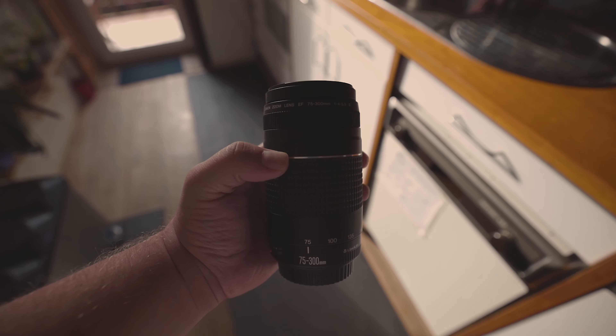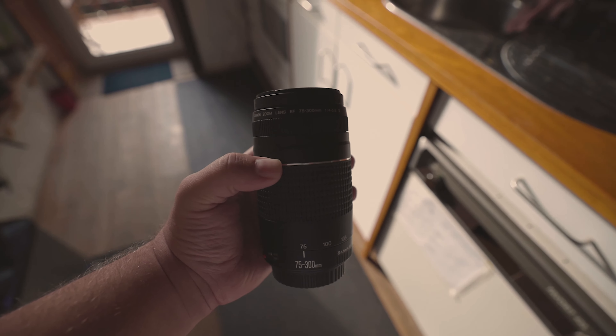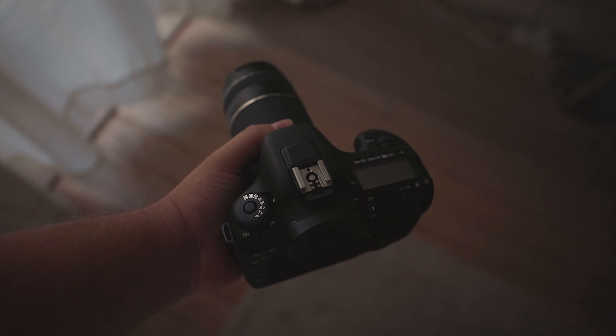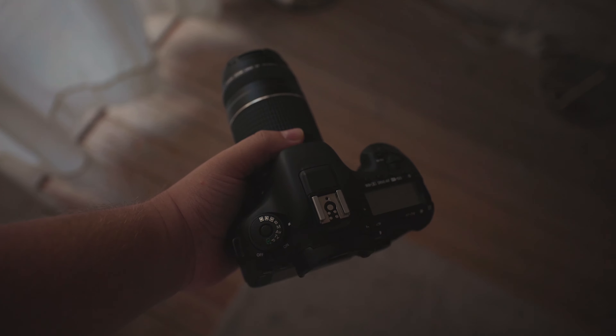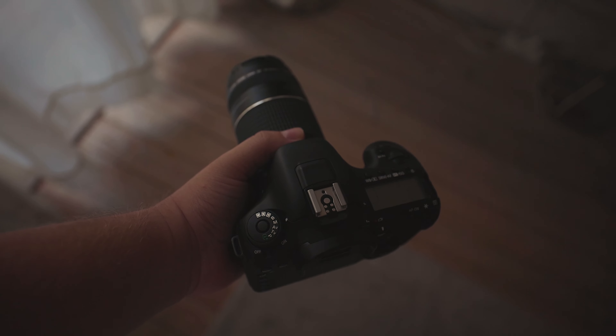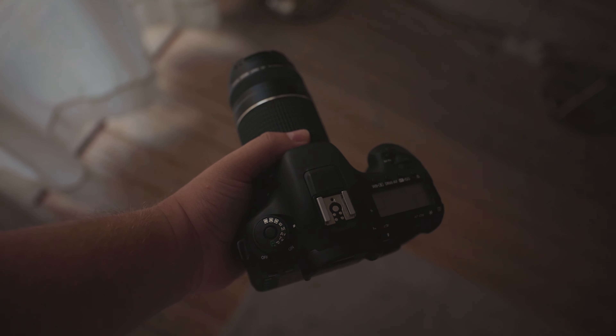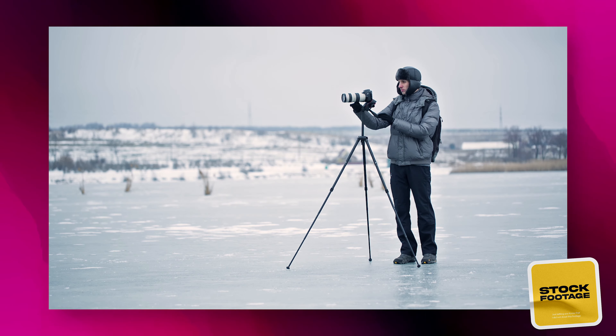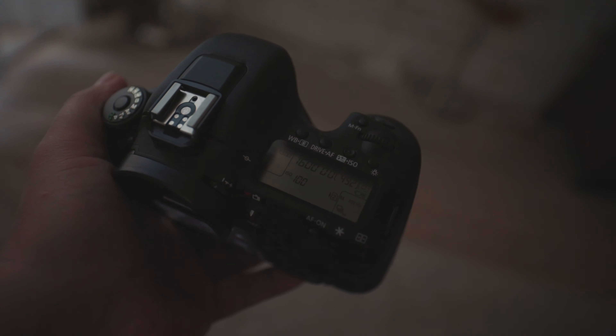Another reason why this lens may not be the best for video work is the lack of image stabilization. While this doesn't matter too much at 75mm, it's almost impossible to control camera shake when zoomed out to 300mm. There are ways to get around the problem though. The most obvious solution is to use a tripod, which becomes essential when working at 200-300mm. Another option is to shoot stills with a fast shutter speed, such as 1/125 or even 1/500. If you're on the move and don't want to carry a tripod, using fast shutter speeds can minimise the jostle.